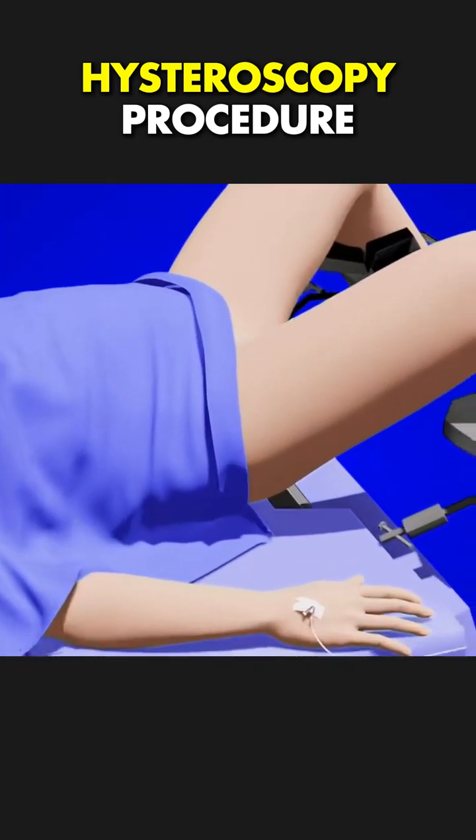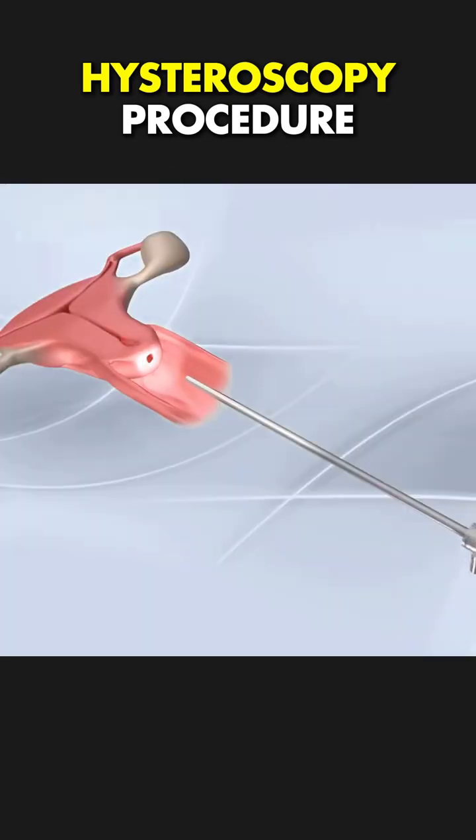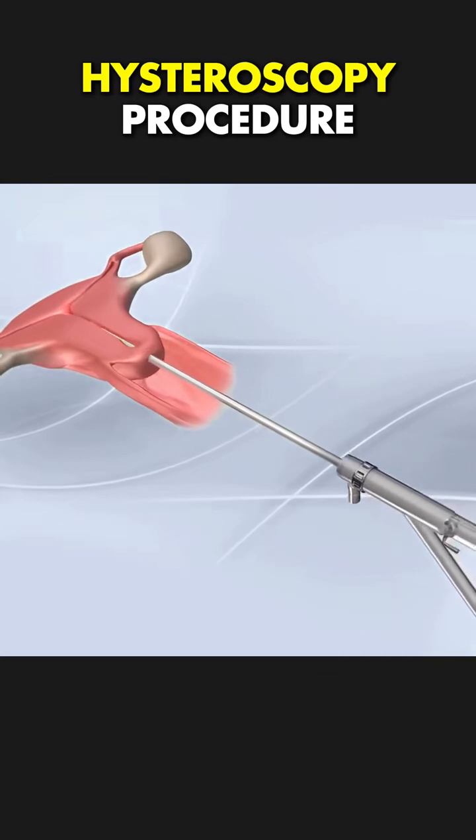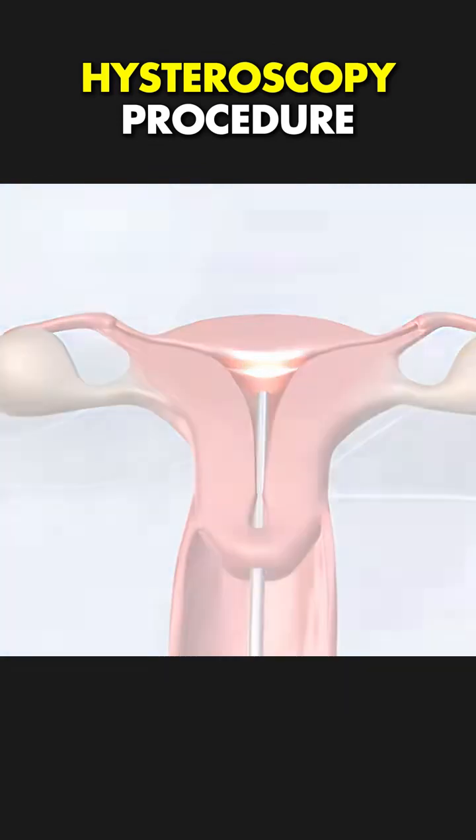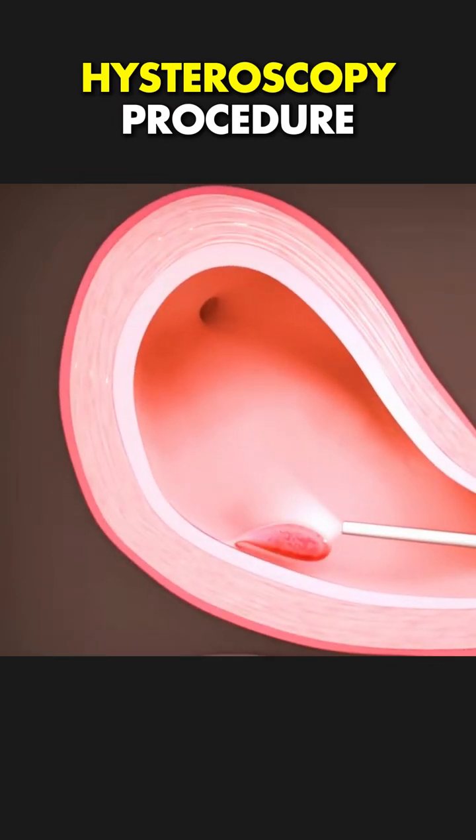The patient is given anesthesia or mild sedation. Then, a thin, flexible tube with a tiny camera, called a hysteroscope, is inserted through the vagina and cervix into the uterus. No incisions needed.